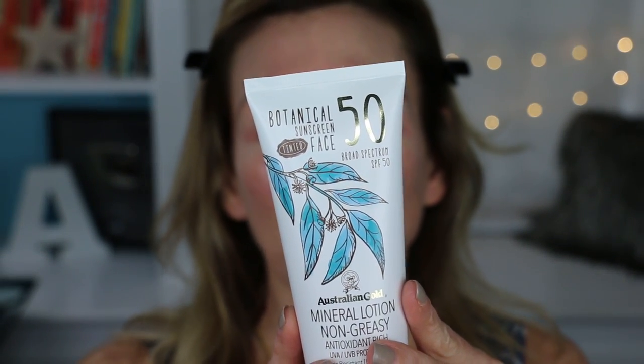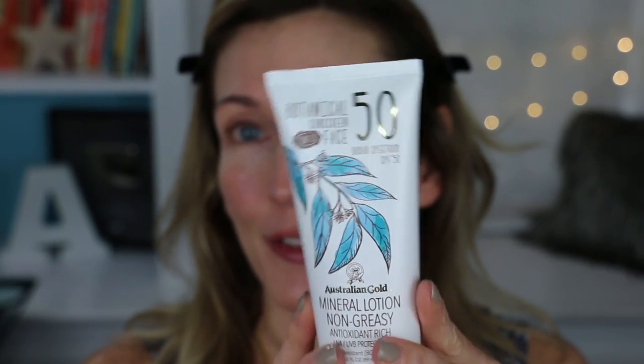The first step I always put on is my sunscreen. The sunscreen I'm wearing today is the Australian Gold Botanical Face Tinted SPF 50. This is my new favorite that I absolutely love and that I was wearing under my makeup in that video. It has a nice matte skin-like finish, but sometimes it makes my foundation look a little flat because it is very oil absorbing. So if you have oily skin it's wonderful for that.